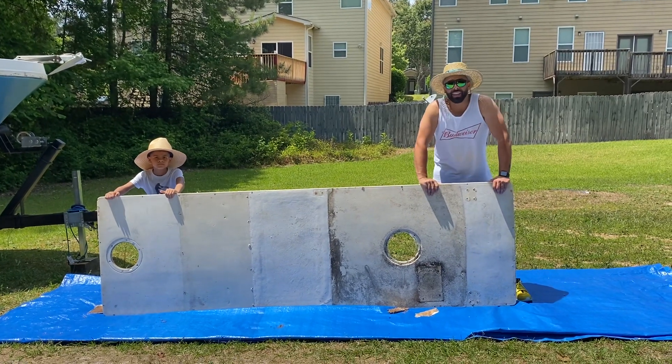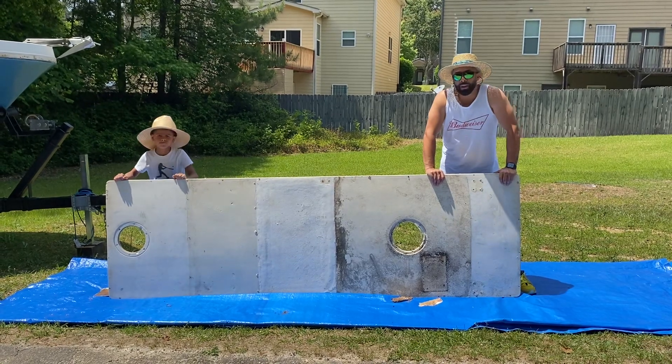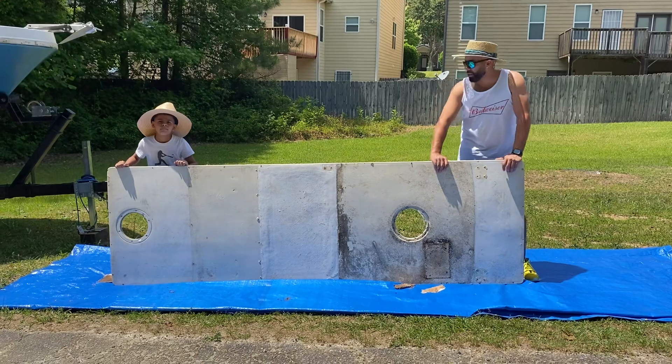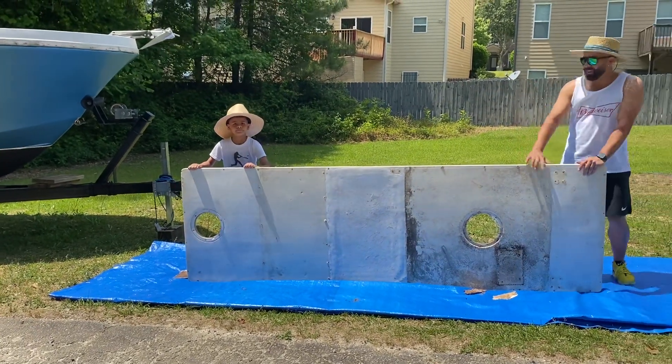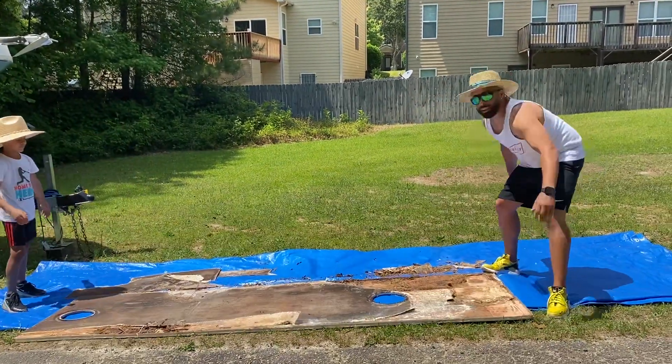Hey, what's going on guys, nice to see you again. This is the gas tank cover that I removed from the Mako and it's in bad shape. I just want you guys to take a look at it. We're gonna go ahead and lay it down — this is my buddy Kenny. Kenny, say hi to the YouTubers. Alright, come to the side — this is what we have.